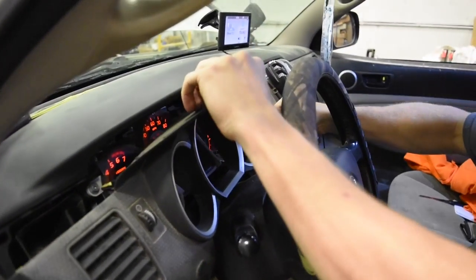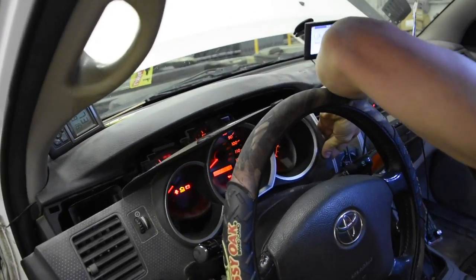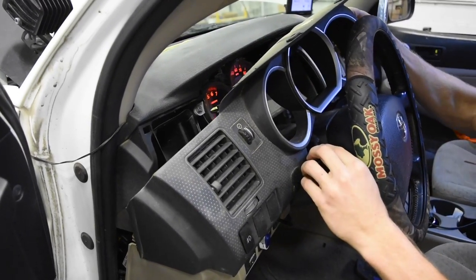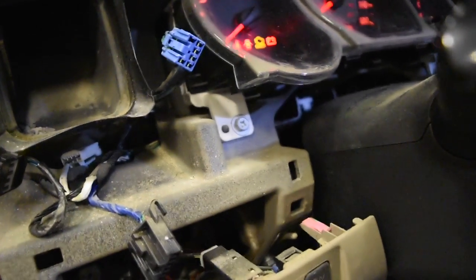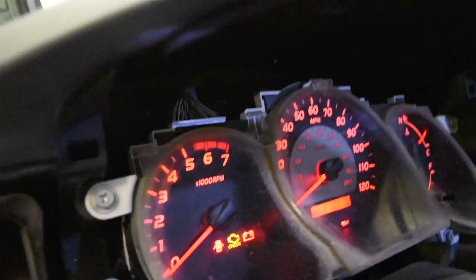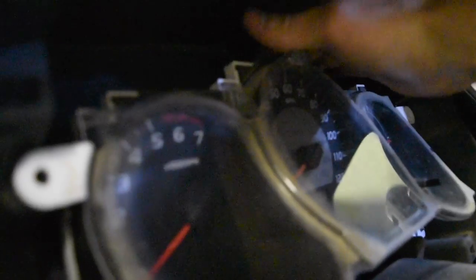We're going to pull this guy out — not very hard at all. Make sure you pop the corner clip too. You just have to pop it real good, and then you're going to have the windshield wiper going off and everything. Once this is pulled apart you're going to have four screws — just Phillips on each corner of the instrument panel. Pull those out, and in the top there are two sets of wires to disconnect, one over here and one in the back. Disconnect those and it'll come all the way out.